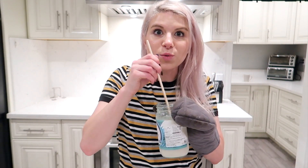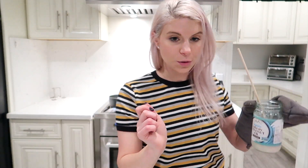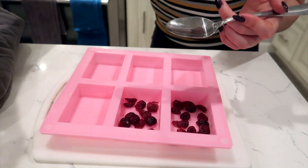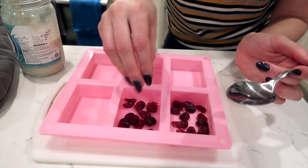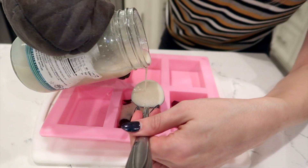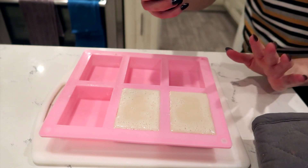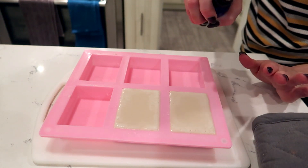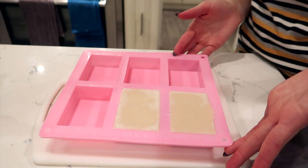I'm adding some cinnamon too — vanilla cinnamon smells really good. When you pour the soap into the mold, pour it over a spoon so it doesn't splash and move the cranberries you placed down first. It kind of allows it to just trickle in. Once it's all poured, spray it with rubbing alcohol to get all those little bubbles out of the top. And there we have our first two bars of soap.